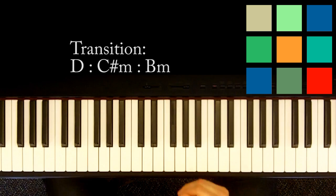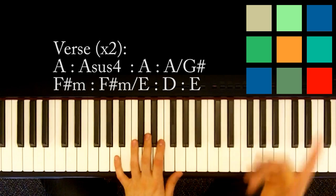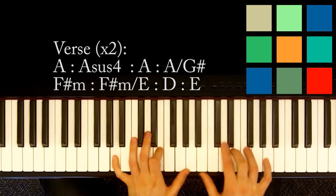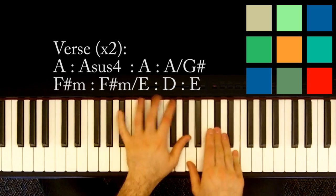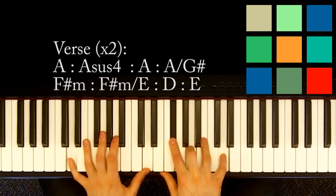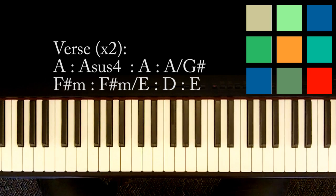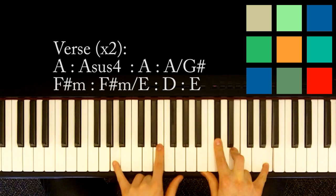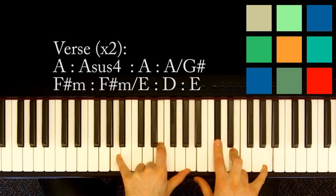After that transition it moves into the verse, and the verse comes back throughout, so we're going to want to learn this one pretty well. The chords there are A: A, E, and A in your left hand; C sharp, E, and another A if you can reach it in your right hand.